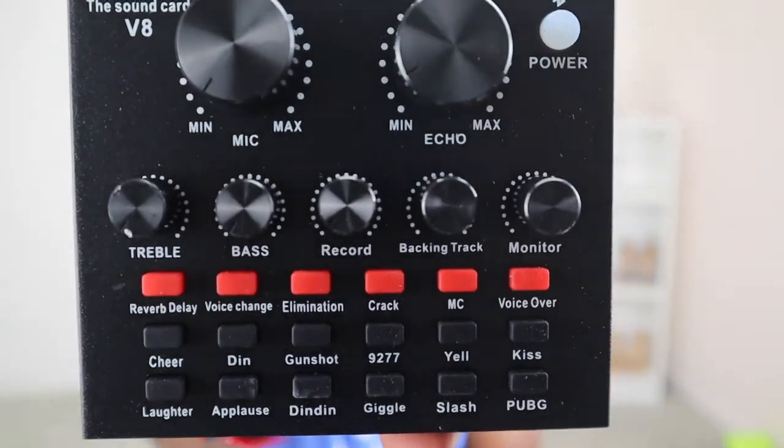On this speaker box you have various options you can choose. Just to say a few: you have a button for clapping, giggles, kiss, yelling, gunshots, cheering, laughter, applause. I can have my own in-house studio situation set up right here just off of this box alone. Look at all the various features on this box which I am oh so excited about using. Hand claps, roaring and things like that — it won't be because there are people in here with me, it'll be because of the setup that I have.